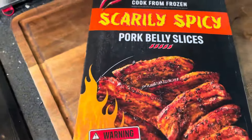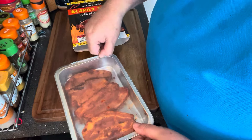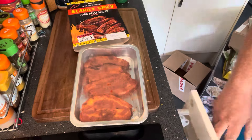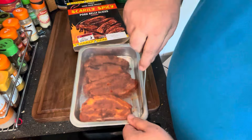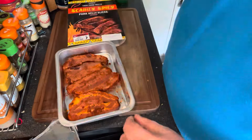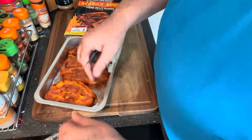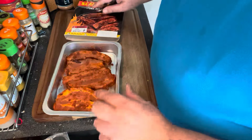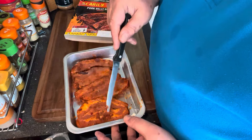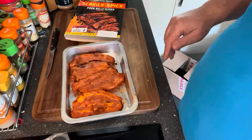There's a GB mark on there and the origin of pork is EU and non-EU. Let's get these things open and have a look. For your four quid, you get — as soon as I open it up you get the smell of the chili straight away. I'll cook it in the silver tray it comes in. Counting them out: one, two, four — looks like six pork belly slices.